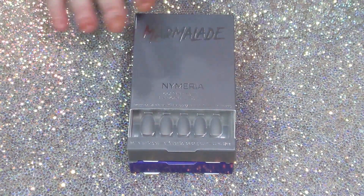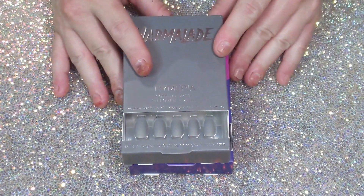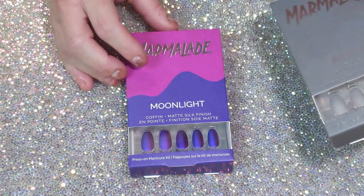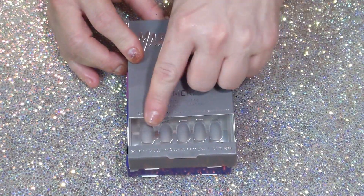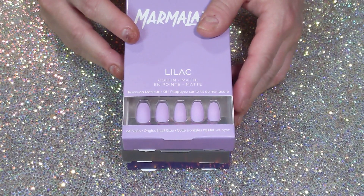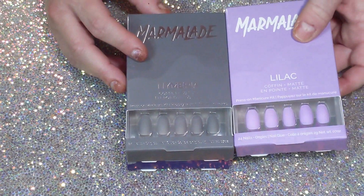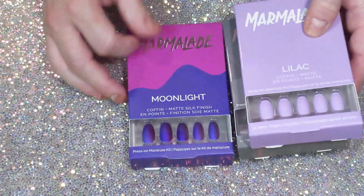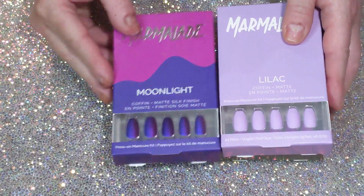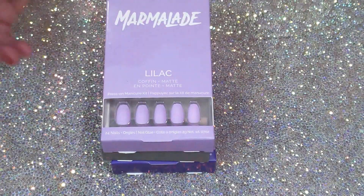I got some plainer ones because they have other unopened boxes too. The name here is Nymeria — a nice gray that looks pretty. I also have a lilac, so pretty, coffin purple. I figured I can mix and match some of my coffin ones, which would look great together.